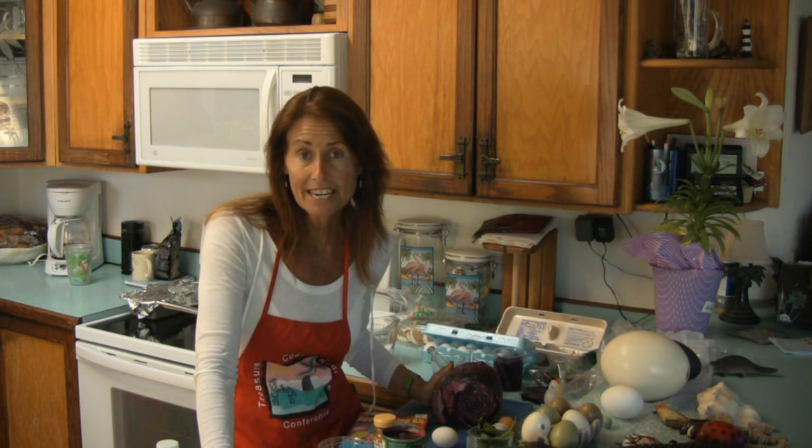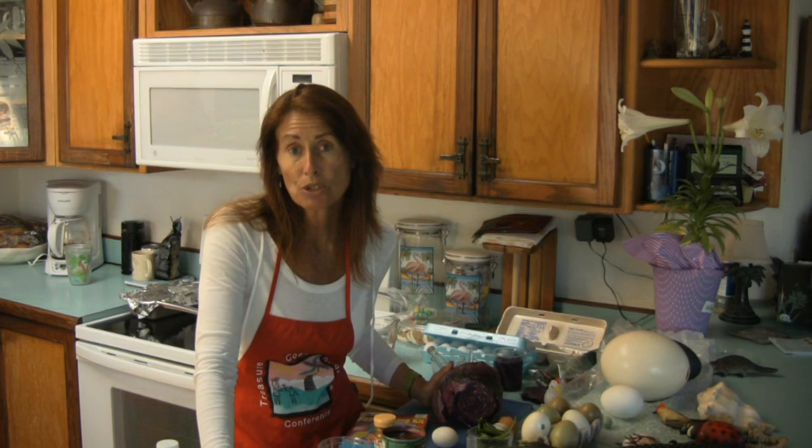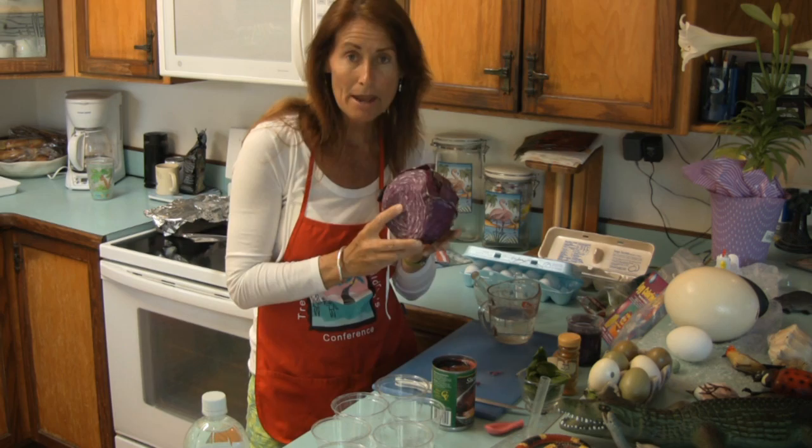I'm also going to demonstrate some experiments you can conduct with eggs while you're waiting for your eggs to absorb the pigments from the dyes. The first natural dye we're going to look at is red cabbage.